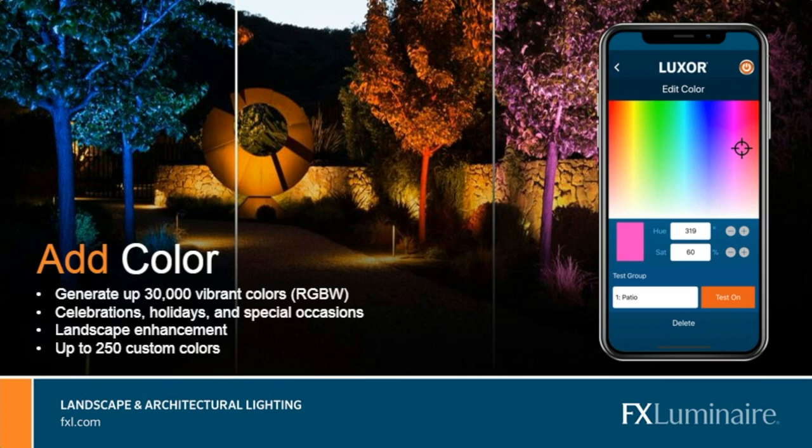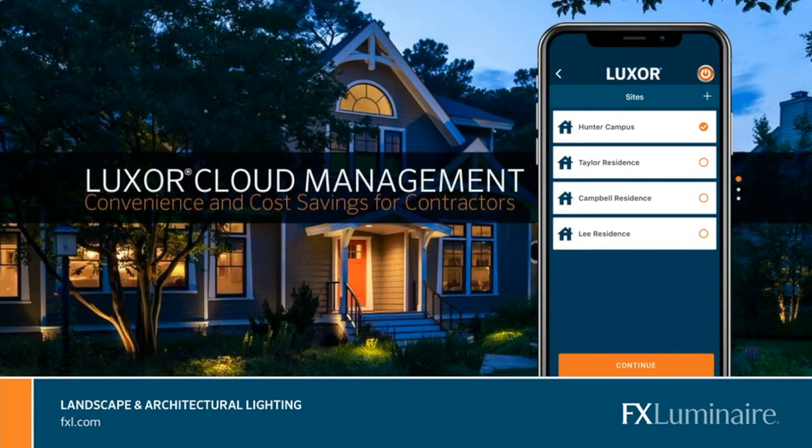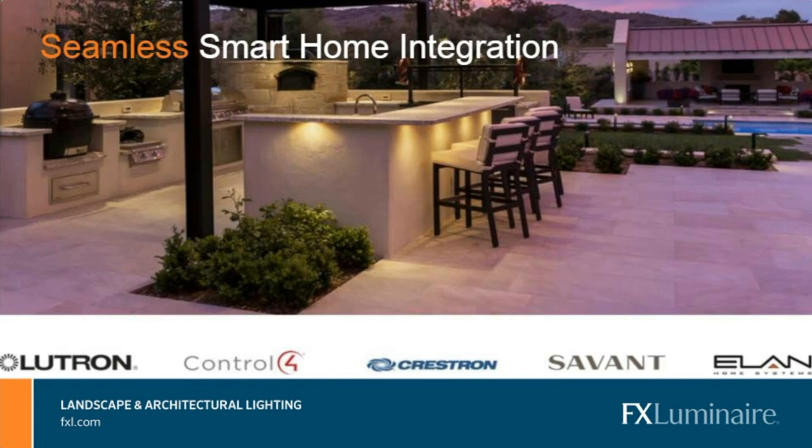No matter what category or photometry we're paying attention to, we always have the ability to throw in an element of control. That control can be color from an RGBW standpoint, or elements of general control for remote monitoring. You can manage what colors fixtures are running, their intensities, and a variety of other things. It's very important to have remote monitoring options and integration into various systems — whether classic home automation systems like Lutron, Control4, Crestron, and Savant, or homeowner-oriented systems like Amazon Alexa and Echo devices.